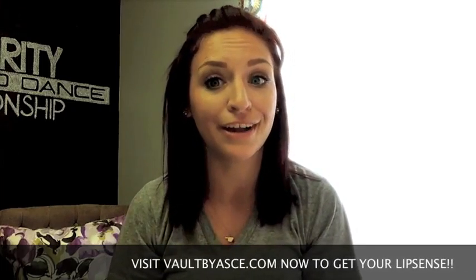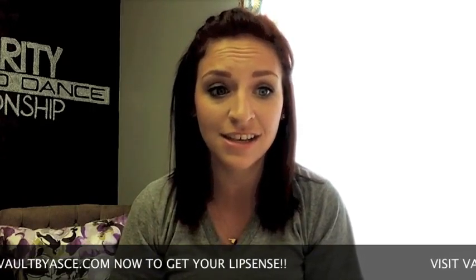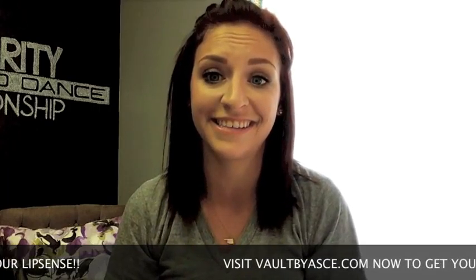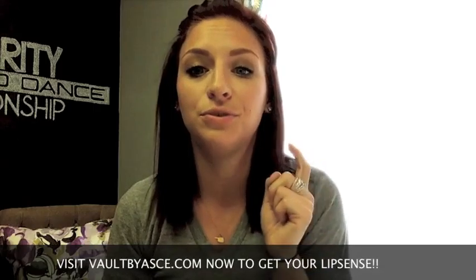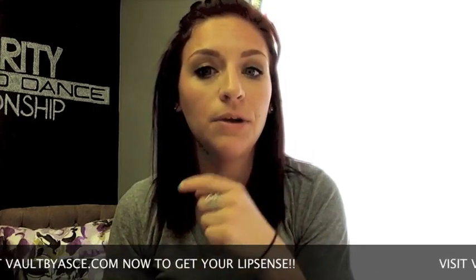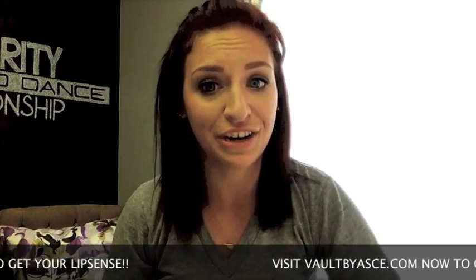Today I'm going to be wearing Fly Girl. It's easy to apply and it goes on just like a gloss. You want to do one coat on the bottom and one on the top, and let it sit for just a couple of seconds before you apply the second coat. It's very important that you do one continuous line on the bottom and one continuous line on the top to avoid cracking. So I'm going to go ahead and show you how to apply that now.